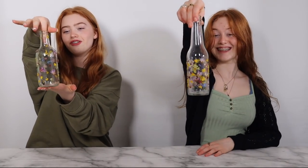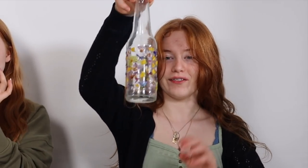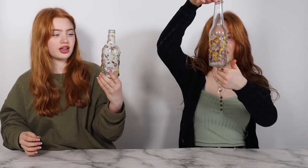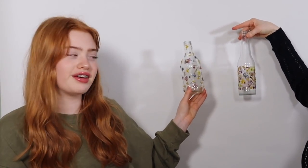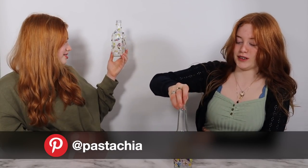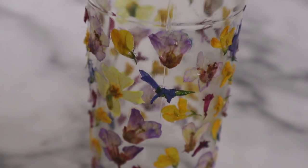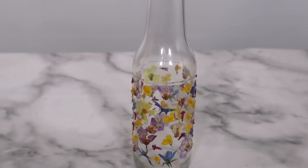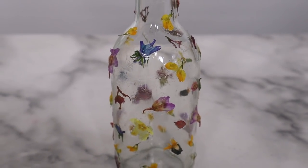If you don't want to go out and pick flowers specially, do it when you're pruning a plant or when flowers are dropping — there are loads on the floor. Here is our first glass and oh my gosh, they're so pretty! They look so good and so summery. In the light especially you see all the colors — it really makes the room pop. Here's a close-up of mine: the flowers are more clustered together. And here's a close-up of mine: the flowers are more spaced out.